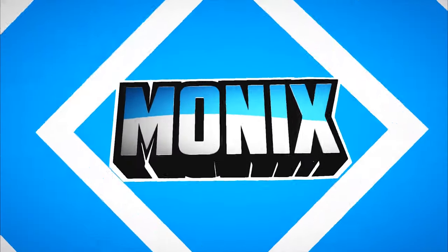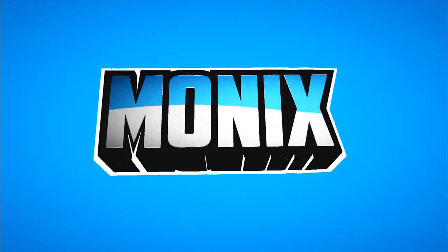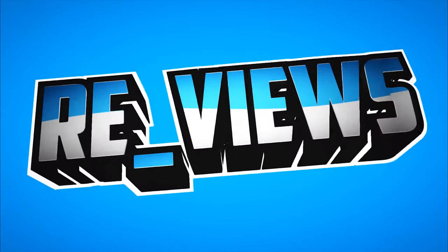Hello friends, welcome back to our channel. In case you haven't subscribed, please press the subscribe button and the bell icon so that you stay notified when we post our videos. Let's begin.